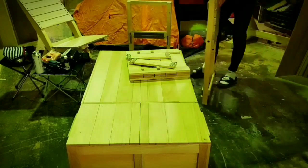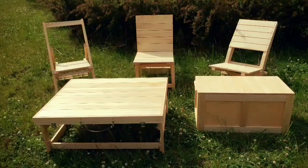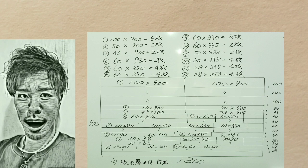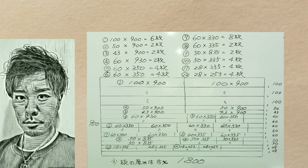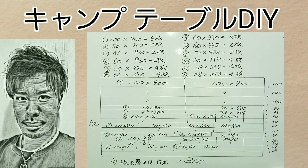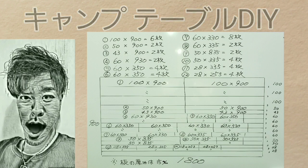はい、こんにちは、まさきです。今回からはキャンプやバーベキューで活躍間違いなし、テーブル、チェア、クーラーボックスが合体してベッドになっちゃったをシリーズとしてやっていきたいと思います。